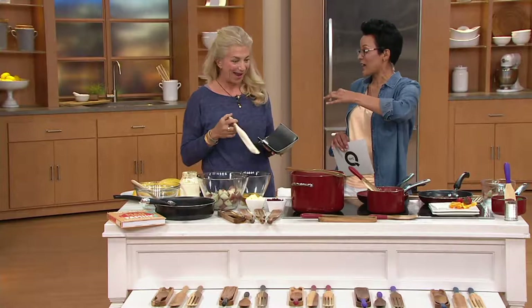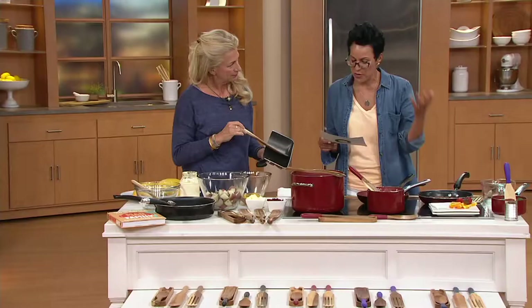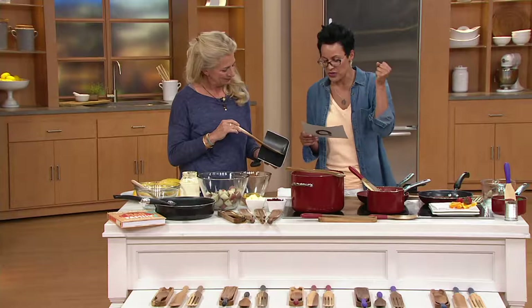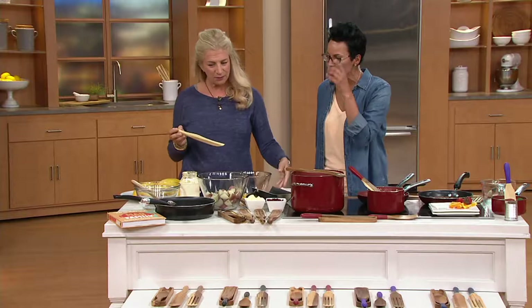This is Lucinda Scalaquin, and she was the executive director of food with Martha Stewart. That means you were in those test kitchens, looking at and using all sorts of tools, but you came across the spurtle and it changed everything.